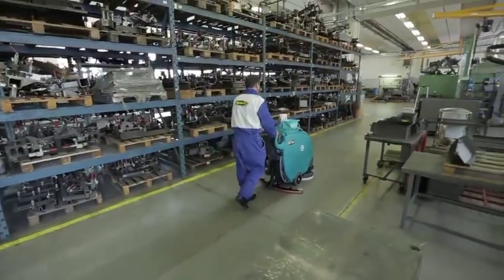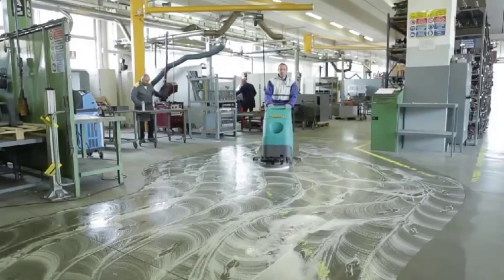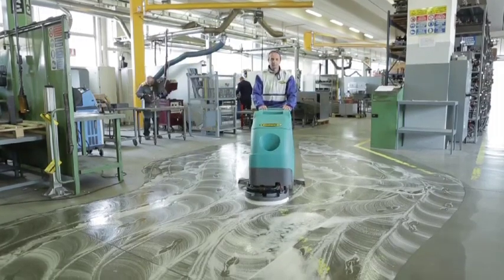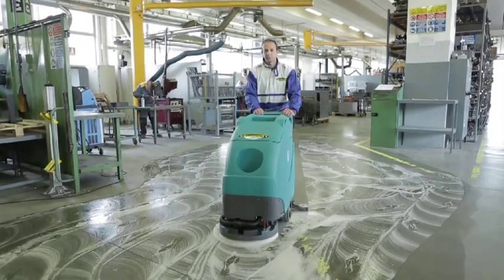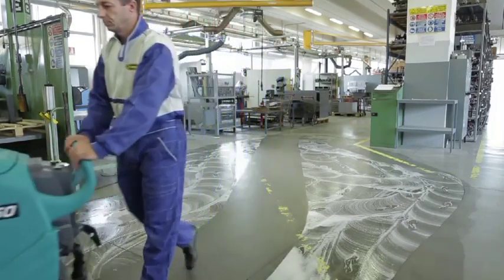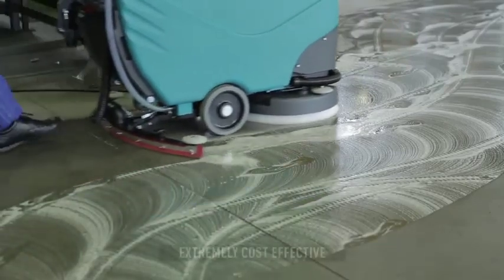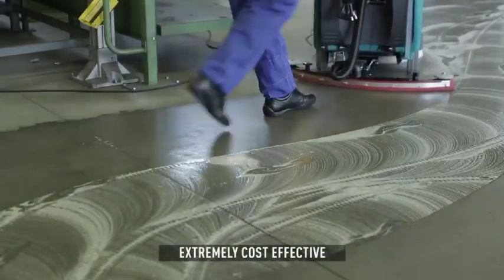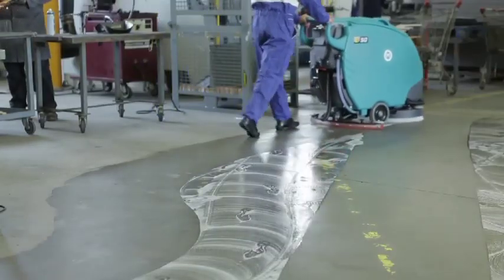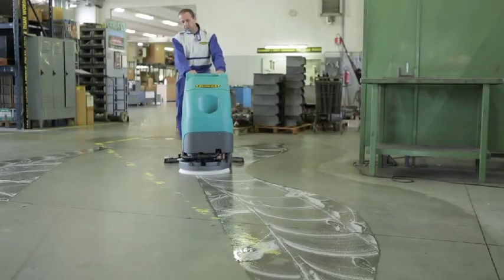Both models are available either driven by a 24 volt battery system or mains powered. Additionally, traction can be brush assisted or fully automatic. E50 and E55 are specifically designed to be easy to use and to enable businesses with limited budgets to acquire the efficiency and reliability of a Eureka cleaning machine at a price that can be justified and afforded.